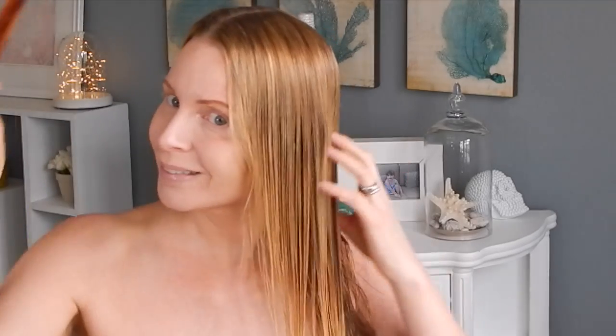I sure do look naked, don't I? I've parted my hair in the middle because that's the way I wear it the most, but I do occasionally part it on the side. I just figured this was a nice neutral place for my hair to be parted.